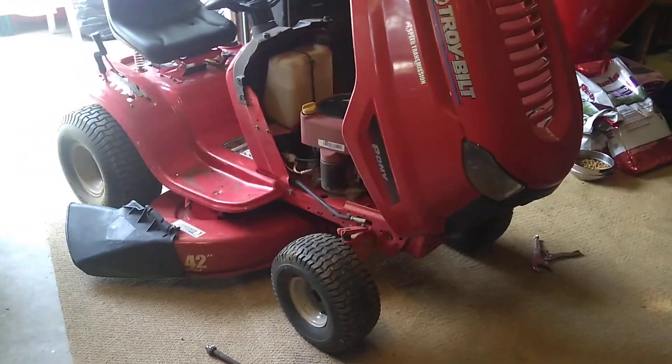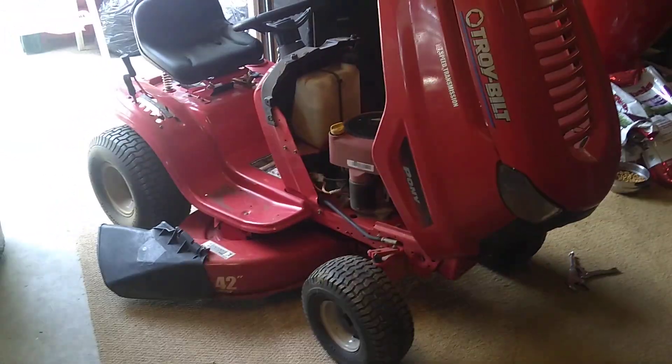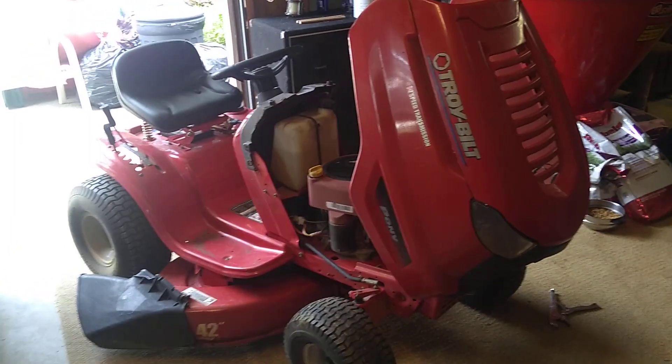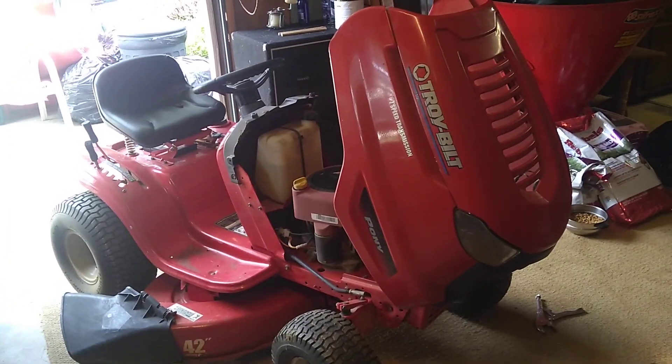I just finished doing that. This applies to the 2008 model — I can't speak for other models — but it's going to run you just under $40 to do it yourself.